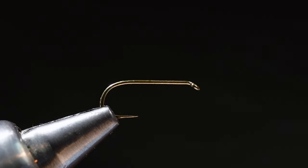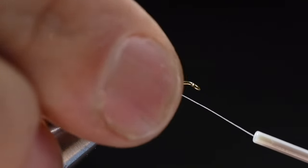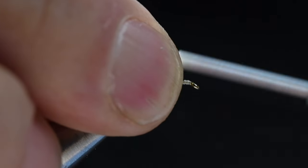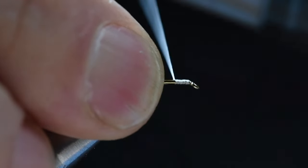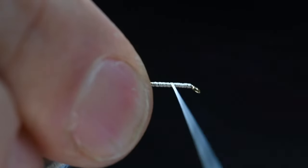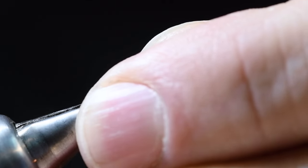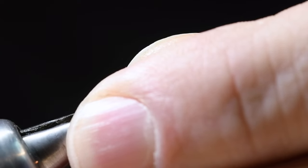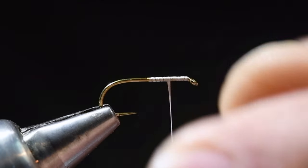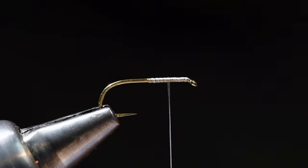I'm going to start on a size 14 hook and I'm going to start with some 14/0 white Veevus thread. I'll start the thread just up behind the eye, wrap back to about midpoint on the hook, and then come forward again to about 75% — split that difference. I was just tying a bigger fly so I need to tighten my vise down a little bit. I want to tie these wings in at about the 75% point.